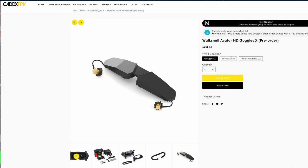Since my review of the Goggles X, I've had a number of questions with regards to antennas and swapping the ports around. Further to this, after the release, Caddx showed us a patch antenna that you can mount on the front of these goggles that allows you to get improved signal and range, and they appear to be connecting to the bottom ports on these goggles.